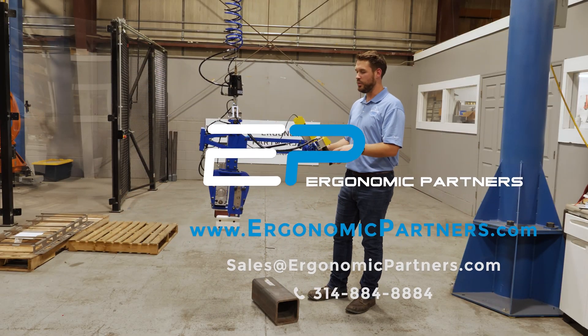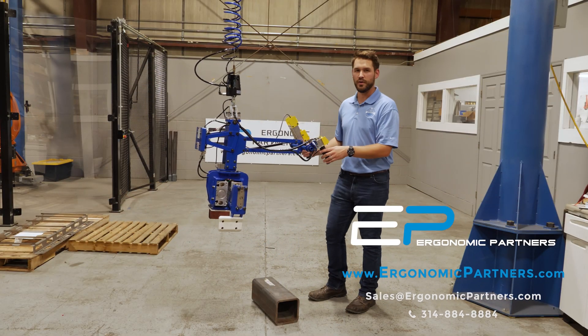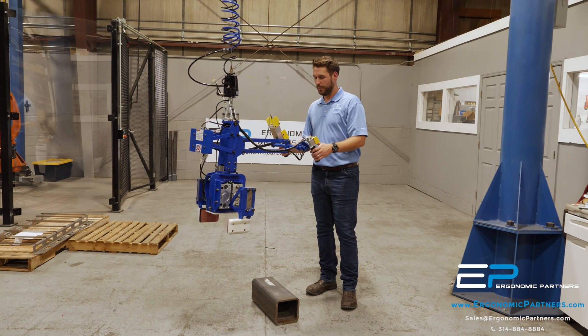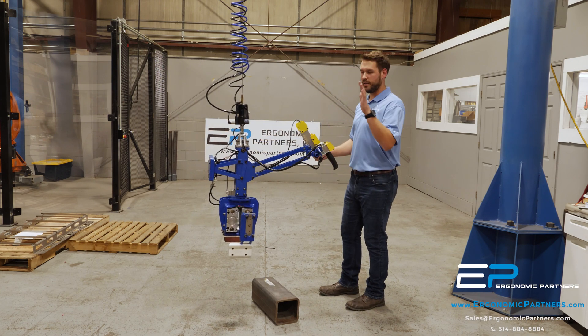Hi, today we have a pneumatic grip tool that we did for a customer of ours that's in the battery recycling industry. It's integrated with the Gorbel Easy Arm.